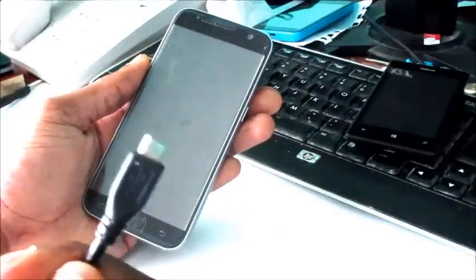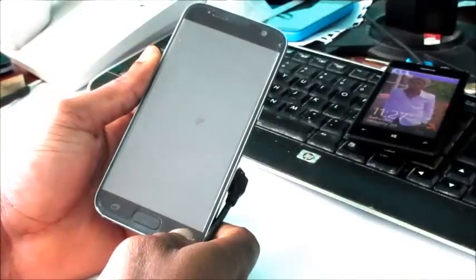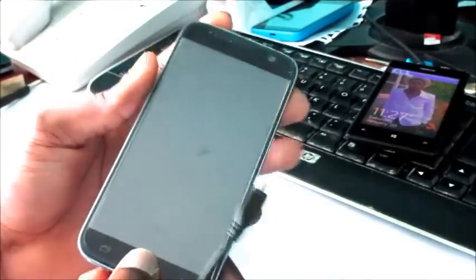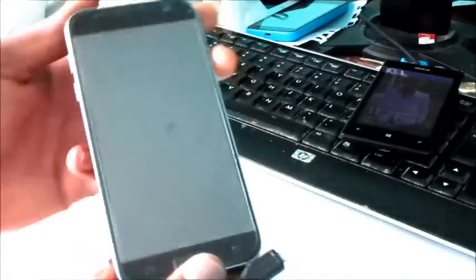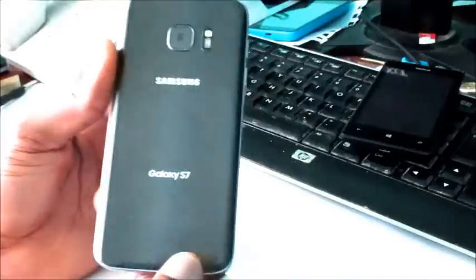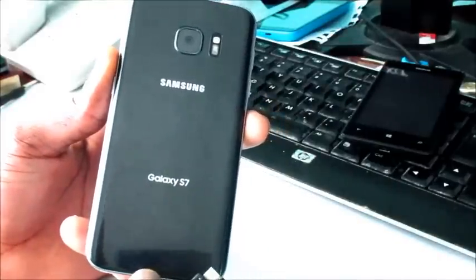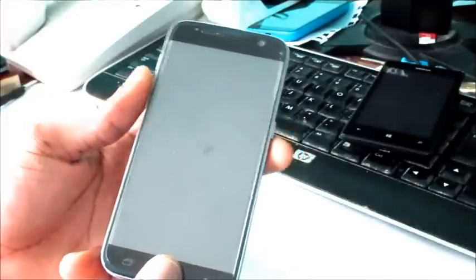I'm going to show you another method to get your Samsung Galaxy on. When I really assess the screen, there isn't any crack on the screen — there's a crack here but this is on the tempered glass of this phone. The screen itself is good, so I know the screen is working, and that is what you need to verify to be certain.